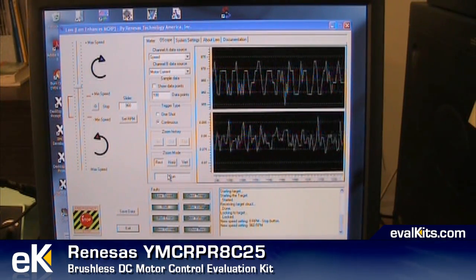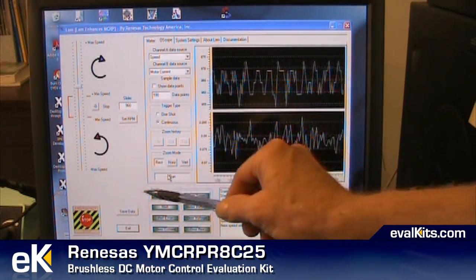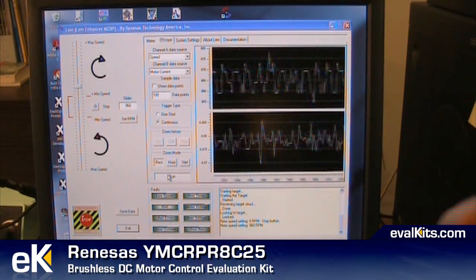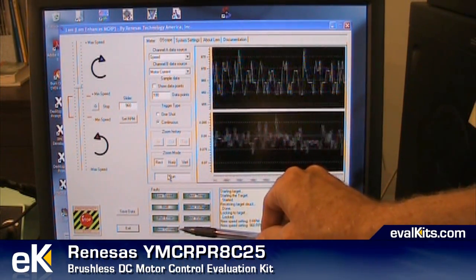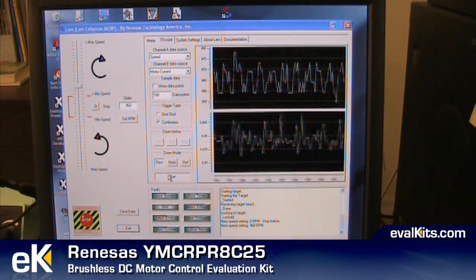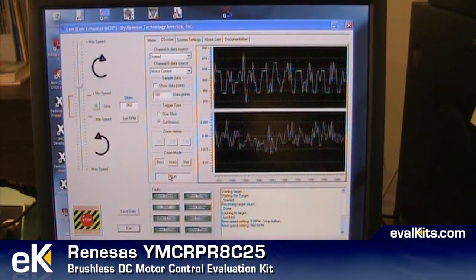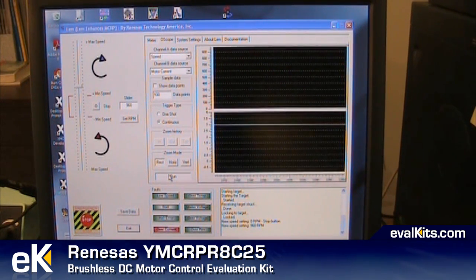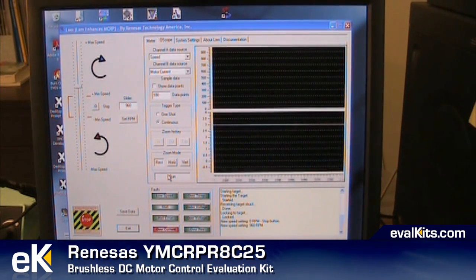One of the interesting things about this software is that it has a series of faults it will register. I'm going to cause an overcurrent condition, which will turn that block red when I grab the motor shaft and stop it. There, the overcurrent turned on, so we detected an overcurrent condition. It's a nice piece of software, and it really helps make this kit more useful than just seeing the motor turn in clockwise and counterclockwise fashion.